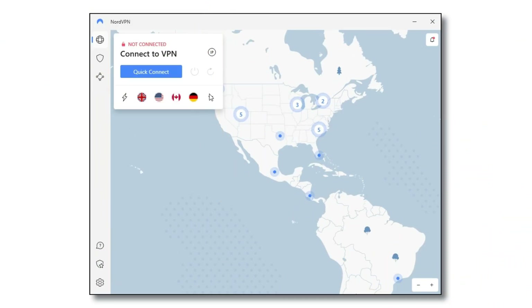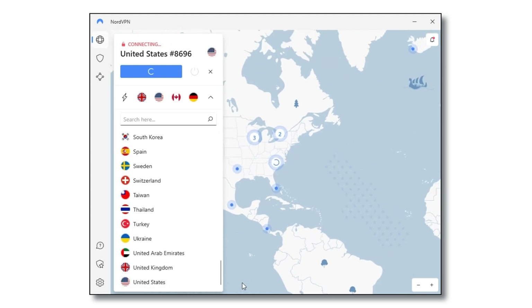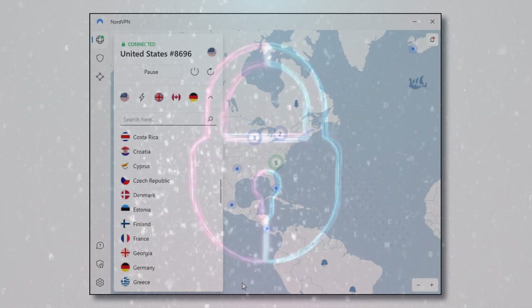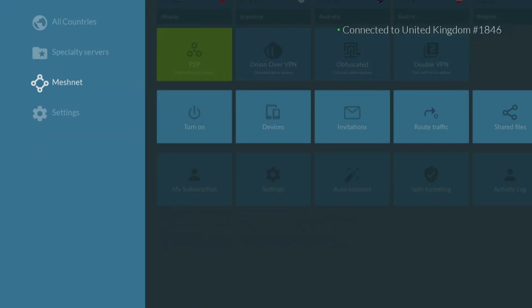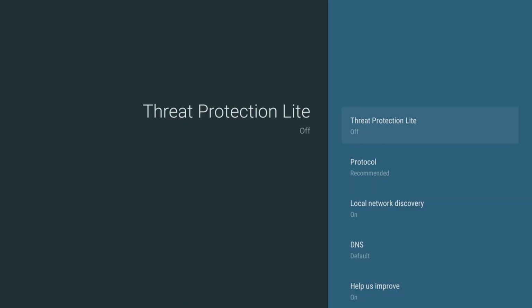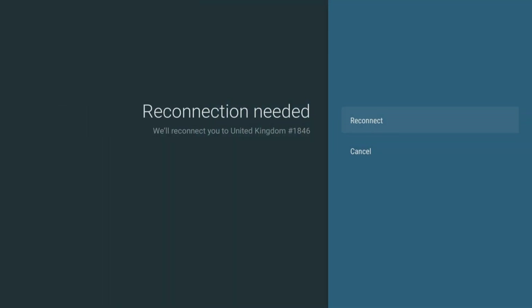With NordVPN, simply connect to any one of their servers to ensure that your online activities are unrestricted and protected from prying eyes and potential cyber threats. The Nord app has some very useful features for your Firestick, including threat protection to help keep your device safe from potential security threats by blocking access to malicious websites.